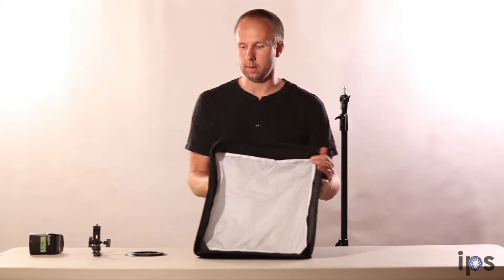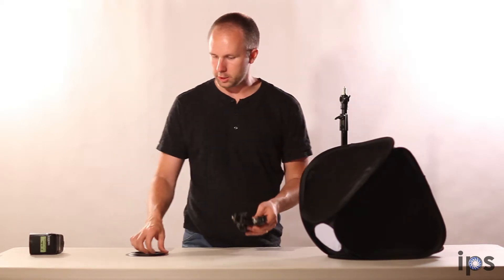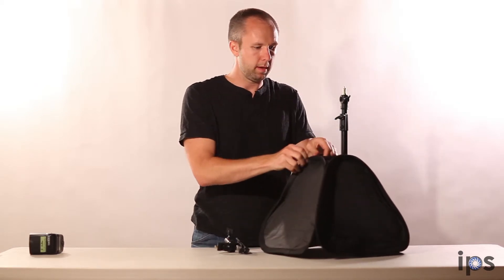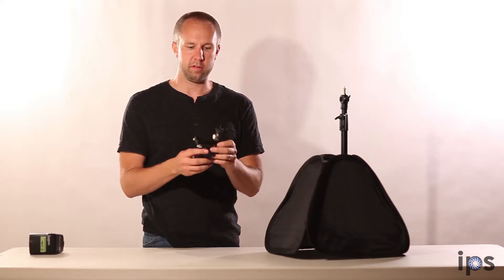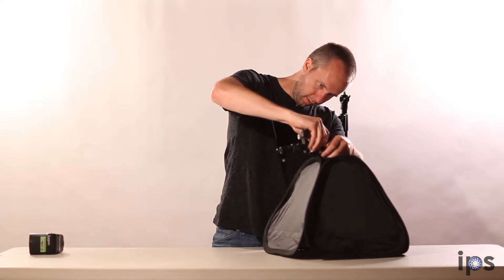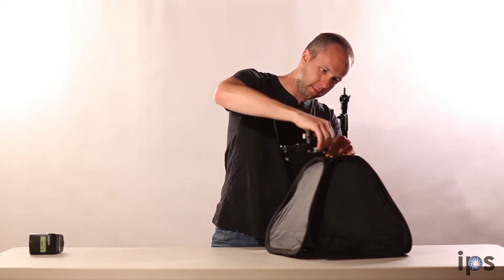So that's going to create my softbox here. This comes complete with the hardware that you need to mount to the flash. First, we're going to pop in this ring, which is going to tension mount inside the softbox like so. Then we've got the bracket that's going to enable you to attach this both to the flash and to a light stand. That's simply going to screw into that circular ring that we just tension mounted on the softbox itself.